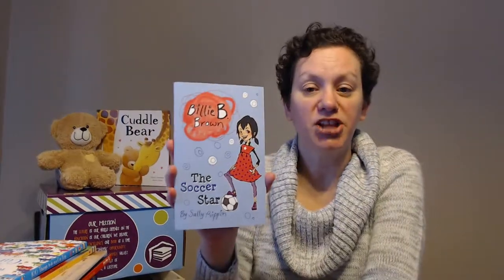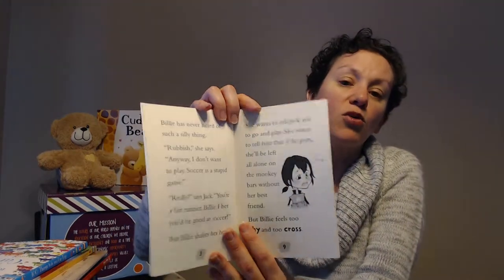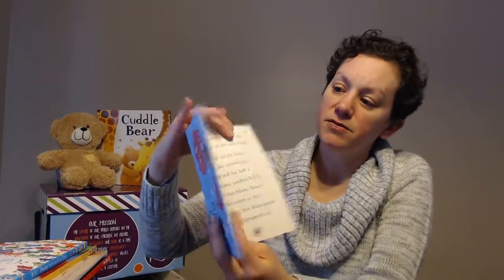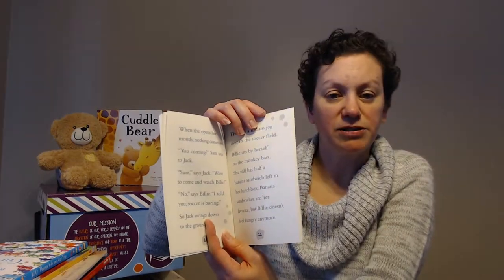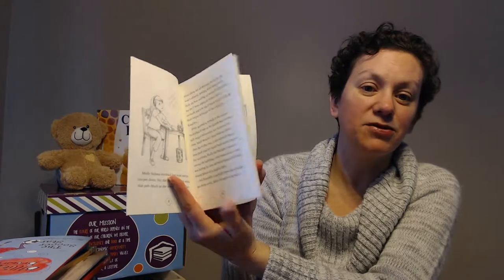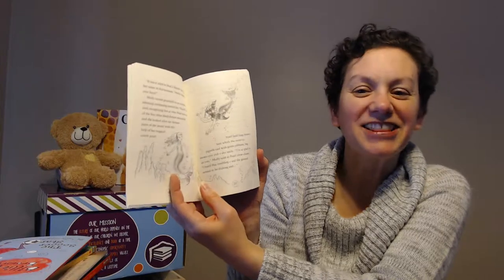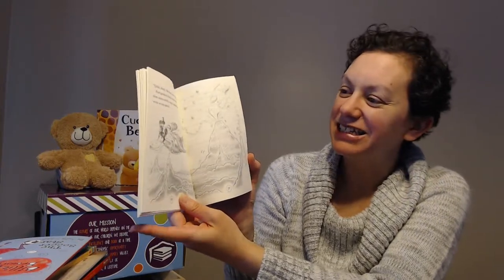These are one of our early chapter books. When your kiddos start getting into chapter books, this is our Billy B. Brown series — just really cute, with more words on the page but still short chapters. The next step up is The Secret Mermaid, which is part of a series. You can see the words are becoming more and more on each page, but there are still some illustrations in there to break it up so it doesn't feel so daunting. We have so many great chapter books — this is just one of the many.